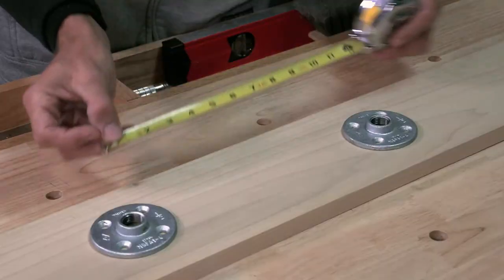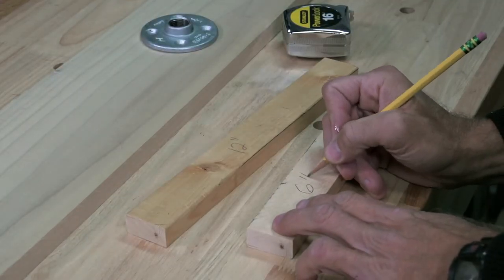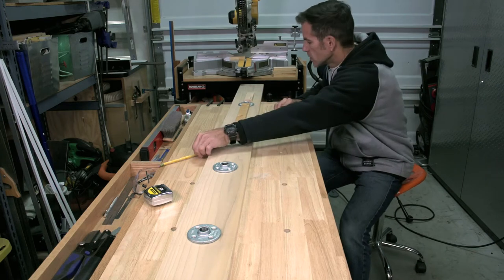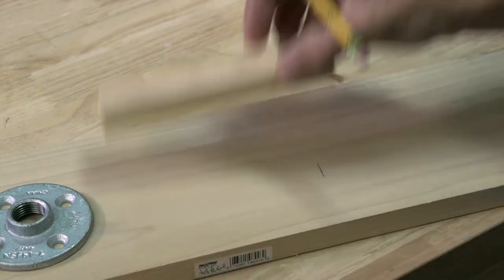Lay out what you'll be hanging to get an idea of spacing. I needed 12 inches between pipe flanges to work out best. Once your layout is done, make a measuring stick — one 12 inches long, the other 6 inches for the edges. The stick is quicker than tape in laying out the flanges.